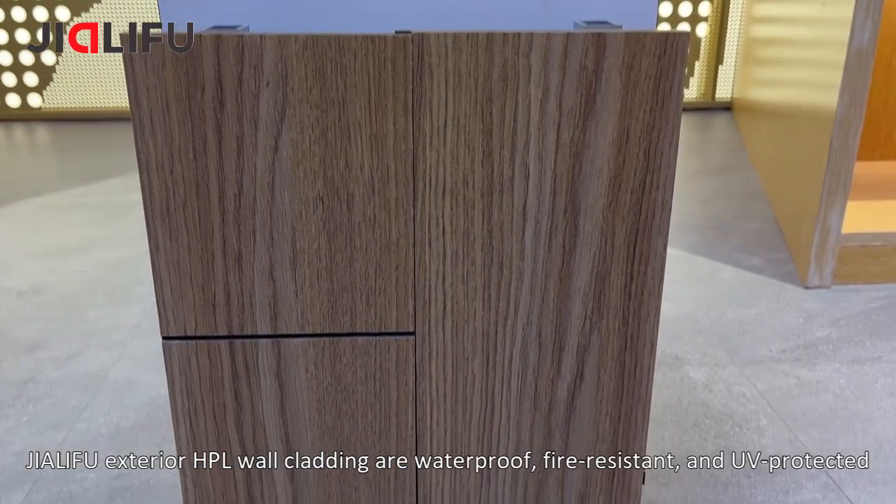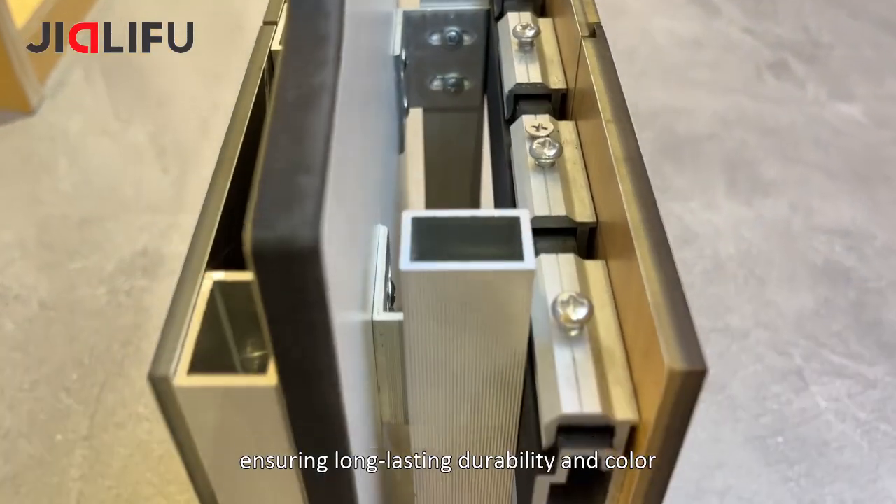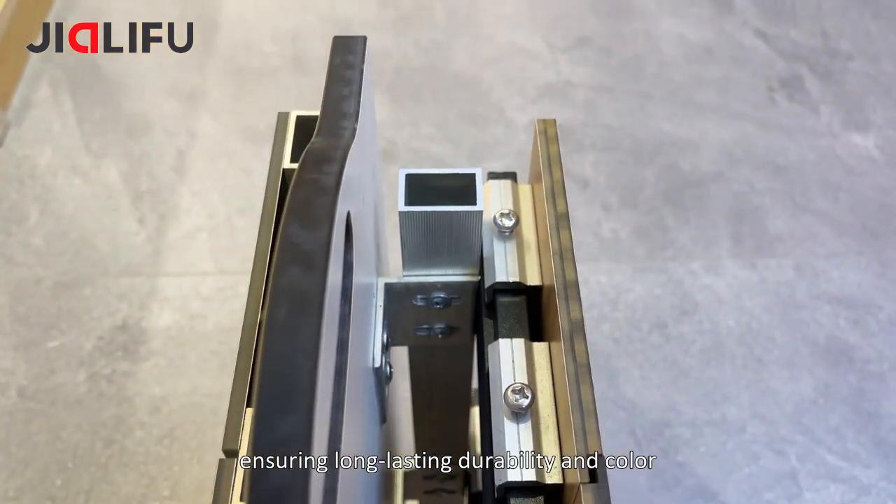Gylofu exterior HPL wall cladding are waterproof, fire-resistant, and UV-protected, ensuring long-lasting durability and color.